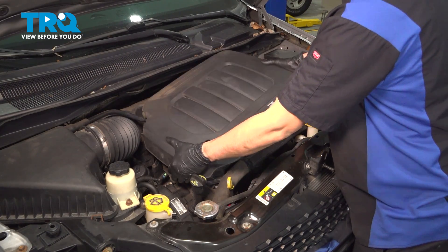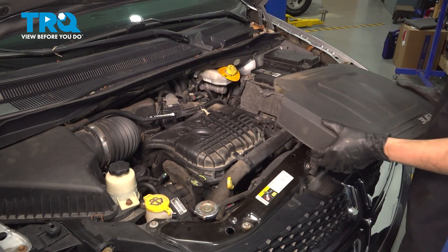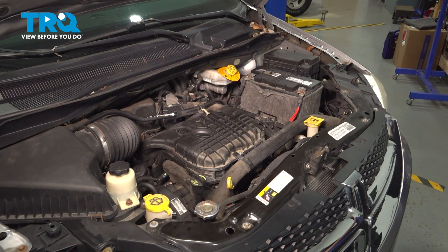Remove your engine cover if your vehicle has one. Just pull straight up on it. Now we can continue with our job.